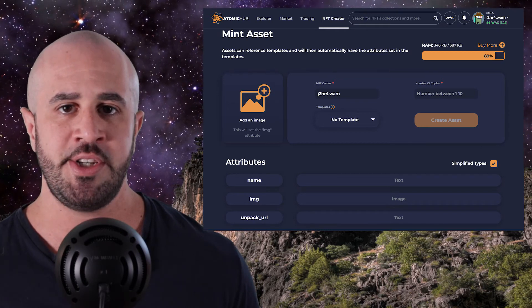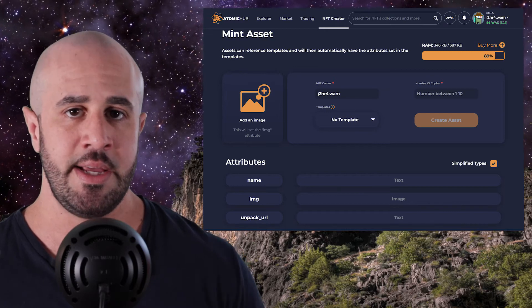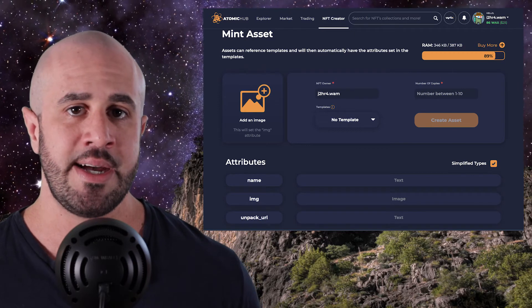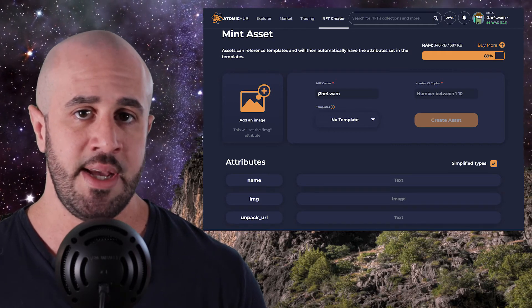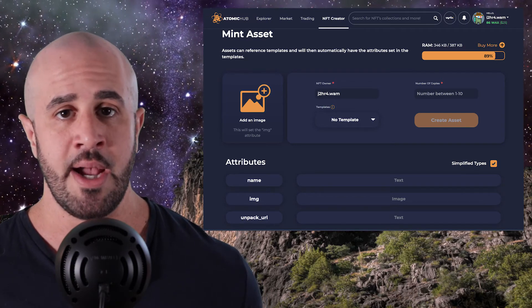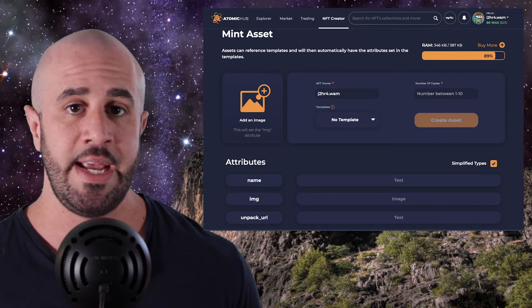Once you have your image pasted or uploaded on the NFT page, fill out the rest of the details and enter how many copies of the NFT you want to mint. You can mint between one and ten copies in a single transaction, but if you need to mint more than ten, you can just do several transactions — mint ten in one shot, and then two seconds later mint another ten. Once you're done, click Create Asset and confirm the transaction. As long as you have enough RAM and CPU in your account, the transaction should go through and your NFT should now be minted.